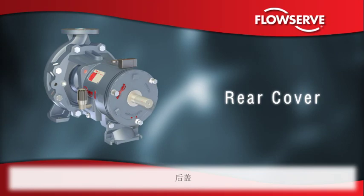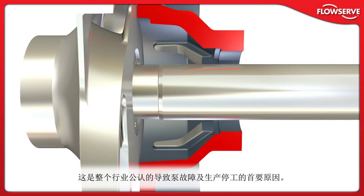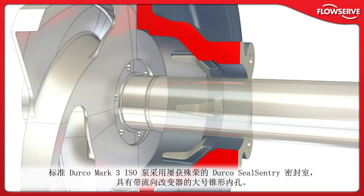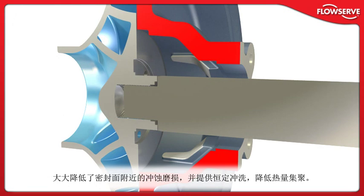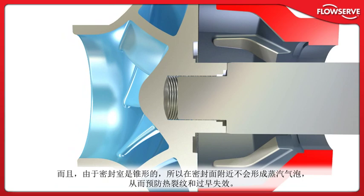Rear cover: Besides serving as the critical running clearance and wear surface, the rear cover also houses the mechanical seal chamber. It is here that FlowServe innovation is focused on reducing the chance of mechanical seal failure, recognized throughout the industry as the number one contributor to pump failure and process downtime. The standard Durco Mark III ISO pump incorporates the award-winning Durco SealSentry seal chamber, which features an oversized tapered bore with flow modifiers. This innovative design maximizes mechanical seal life by creating an environment free of erosive solids. SealSentry flow modifiers redirect flow from circumferential to axial, minimizing erosive wear near the seal faces and providing a constant flush which reduces heat build-up. And because the seal chamber is tapered, vapor bubbles cannot form near the seal faces, preventing heat checking and premature failure.